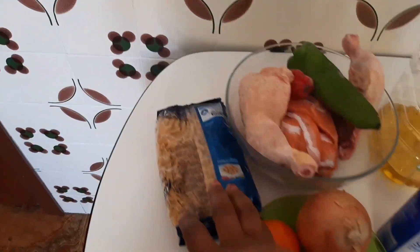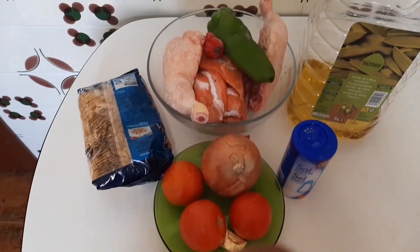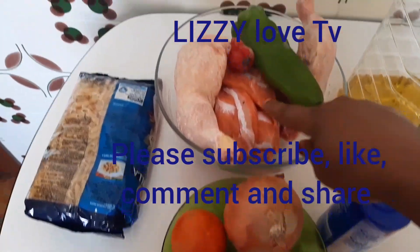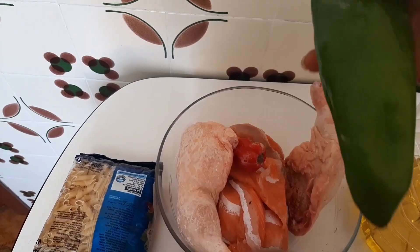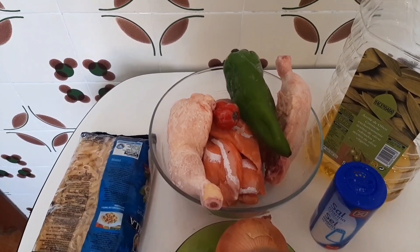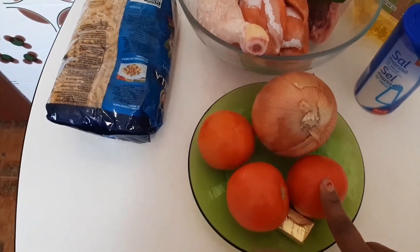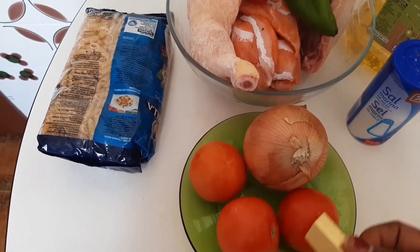This is my pasta and these are the ingredients I will be using to prepare the pasta. This is the pasta I will be using, and this is the chicken I will be using for making the pasta. This is my fish, scotch bonnet pepper, green pepper, salt for taste, my olive oil — but you can use any type of oil that you want. And this is the onion I will be using for the preparation of the pasta.